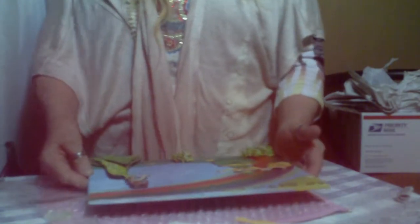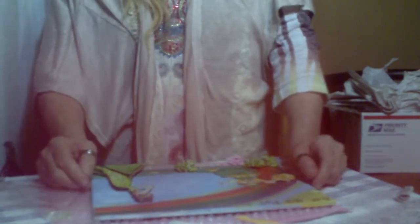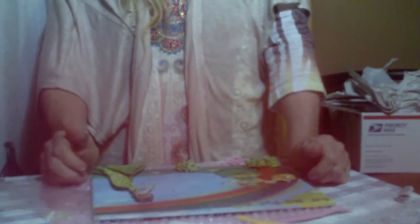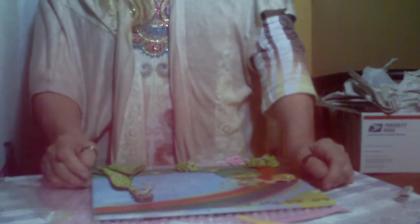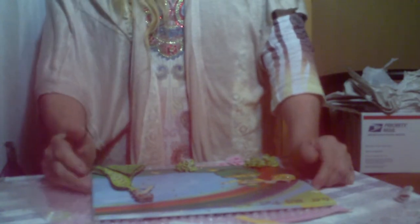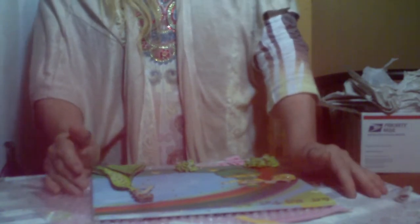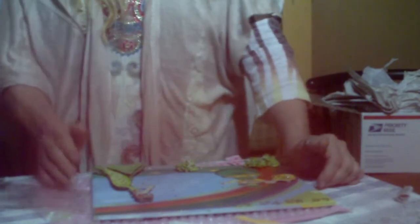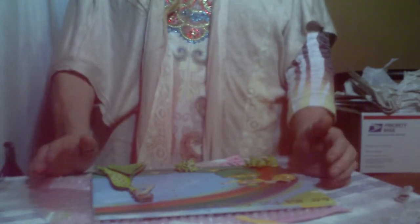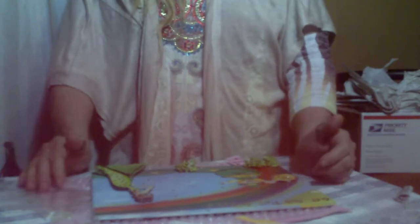Hello, my crafty buds! It's your crafty bud Patty, and I'm getting with you for my March collaboration for the Julie Nutting Prima Doll collaboration with Miss Terry Olab and the girls. There's a bunch of them — I'll add a link below to Miss Terry so you can check out all of the girls and don't miss any of the collaboration. The theme was green or Saint Patrick's Day.